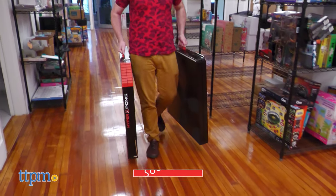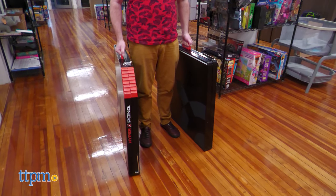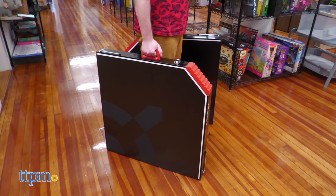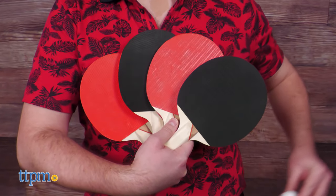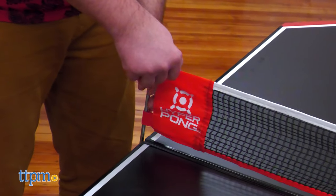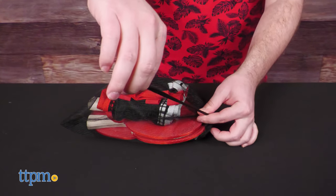The Hyper Pong 4-Way Tennis Table set comes in two folded-up sections which are fairly lightweight and have handles for easy transport. The set also includes four paddles, two ping pong balls, a four-way net, and a handy mesh bag to carry it all in.